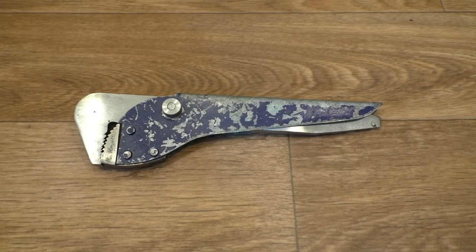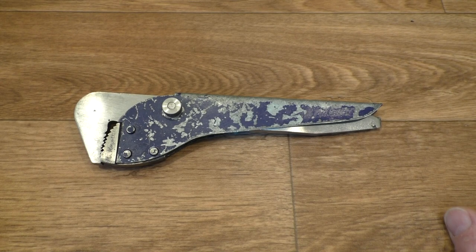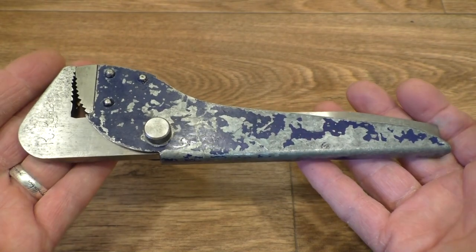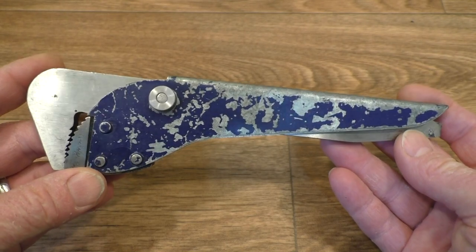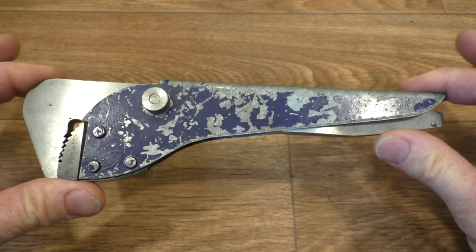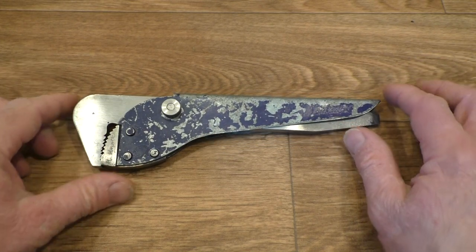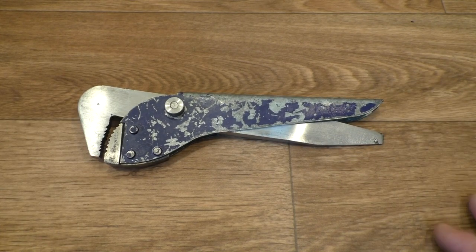So what we have here is K-Knot's interpretation of a footprint wrench. He may very well have drafted this out of his own mind possibly — you know, designed it himself — based on the footprint wrench of the time, drew it out, and then he would have had to manufacture it entirely himself: machine it, cut it, and possibly even harden these parts here. So let's take it apart and have a look at its basic parts, its components.